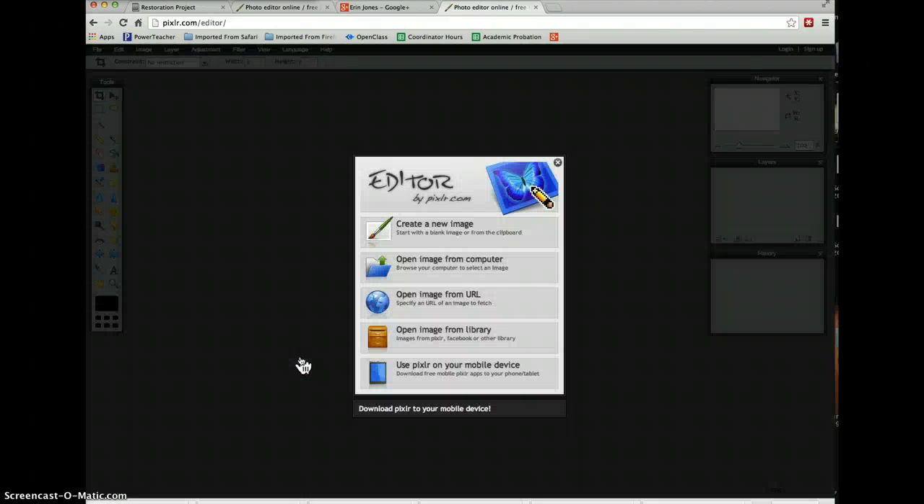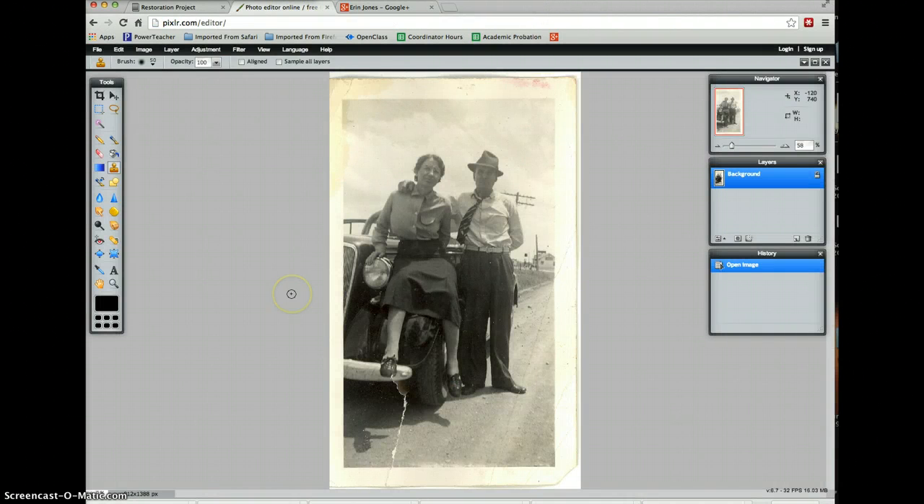Go ahead and go over to Pixlr and choose Editor. Then open up your digital image. I actually have it already open. I'm going to start with this photograph — it's actually my great-grandmother. I'm not sure who the other person is, but this is my great-grandmother and it's a great picture. There's all kinds of things wrong with it: stains, spots, scratches, and rips. If I was going to restore this completely, it would take me a very, very long time.